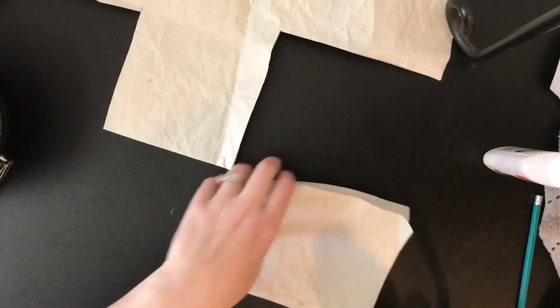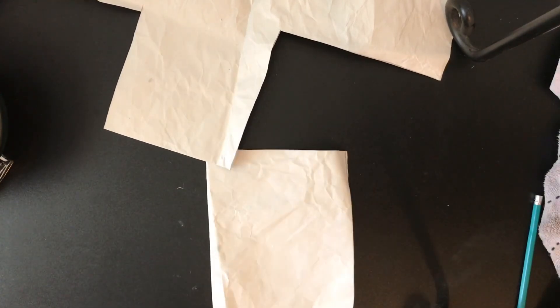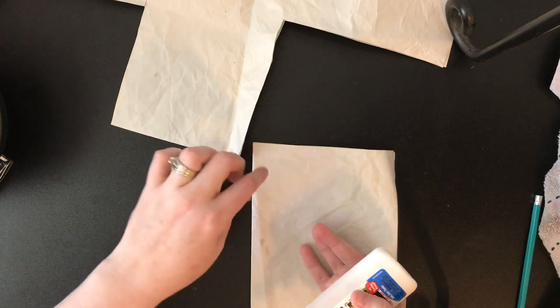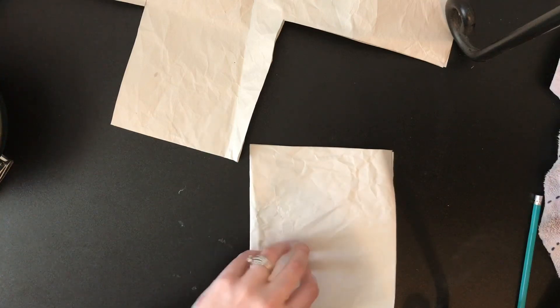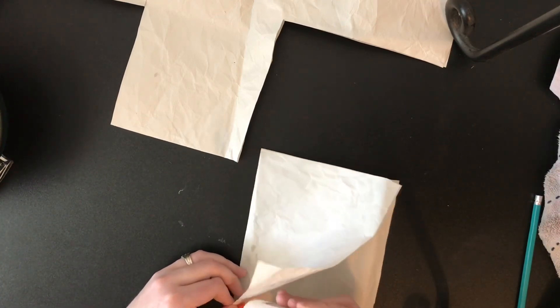Now because mine has a fold in it, I'm going to actually leave that and go ahead and glue the other sides. If yours didn't have the fold, you may want to glue this side down, and then I'm going to glue this side and this side just so it kind of has what a packet would be.